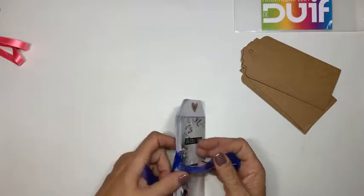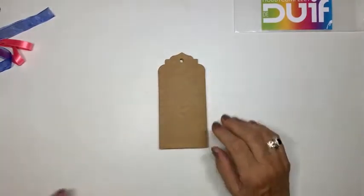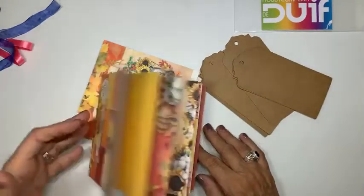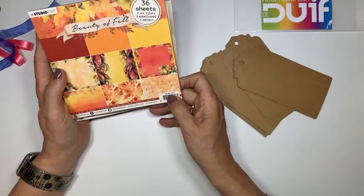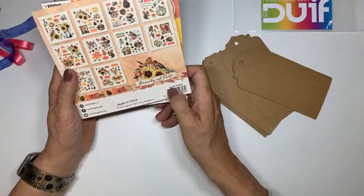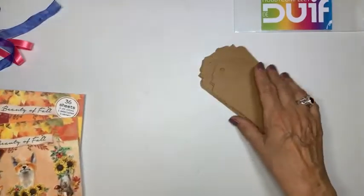Dit is de kraft. En die kunnen we ook een kerst van maken. Maar dat vond ik niet leuk - ik ga jullie laten zien dat het eigenlijk met alles kan. Dus ik heb me voorgenomen om daar een herfstboekje van te maken, in de herfstkleuren. Dat past mooi bij de kraft. En daar hebben we ook weer een mooi die-cut boekje bij. Het boekje waar we nu mee gaan werken is SL Beauty of Fall BF Paper Pad PP12, en het die-cut boekje is SL BF DC B09. Met die twee gaan we dit boekje nu maken.